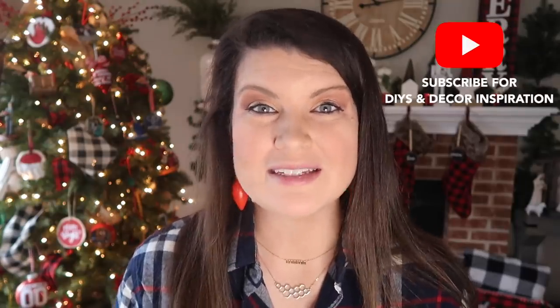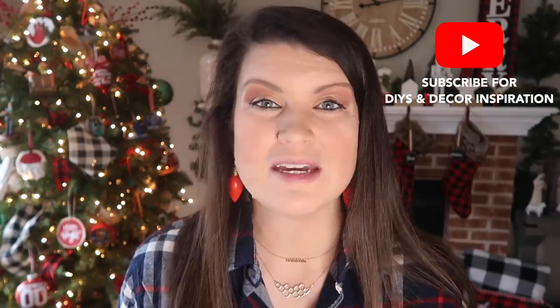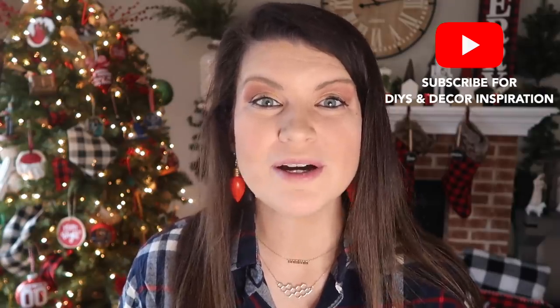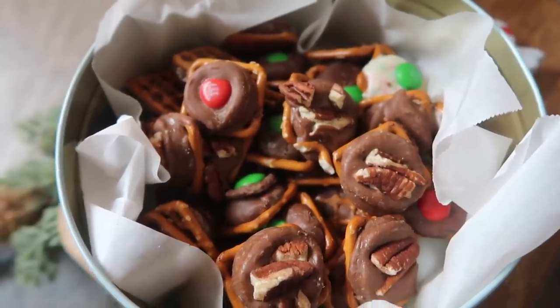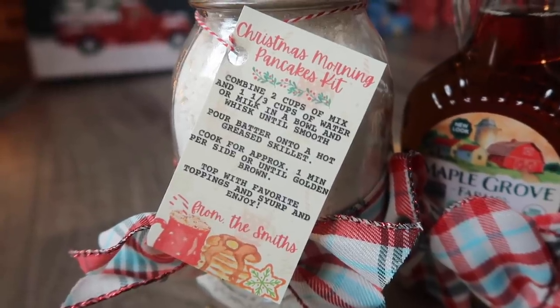I absolutely love giving gifts, but with the hustle and bustle of the holiday season, sometimes you just forget. Maybe it is a teacher, a neighbor, a friend, a coworker. So I wanted to put together these quick projects so you will have these in your back pocket in case you need to throw them together. So let's get into it.